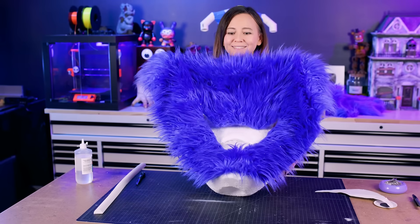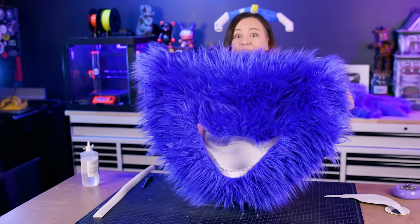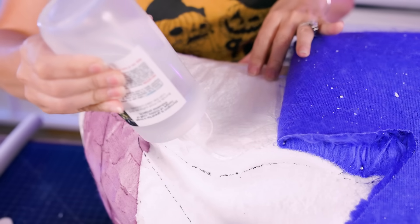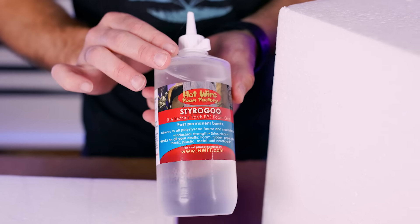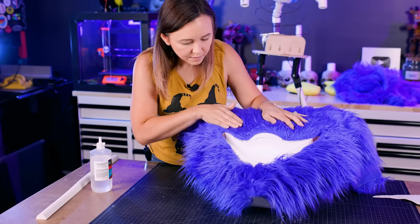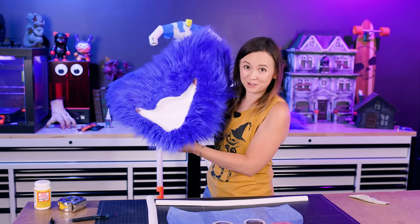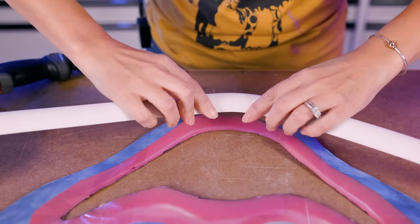Look at that big smile. We cut a big old piece of fur out, cut his mouth out, and it should lay pretty nicely over the front of his face. We also got this glue from Hotwire Foam Factory — it's an instant tack glue and works on practically every material. That glue is magical. Now it's time for his lips. We found this EVA foam dowel and cut it in half, and I'm going to heat bend it into the right shape.